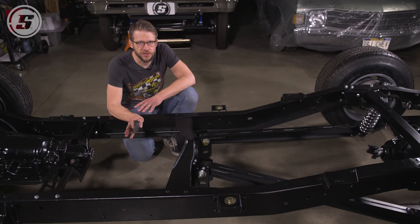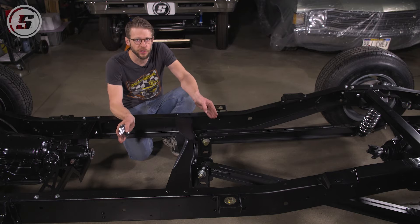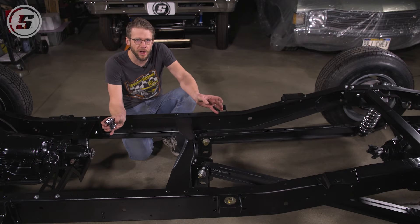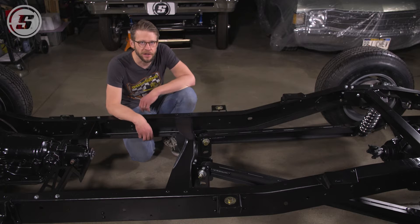Now you might be accustomed to working with a local driveshaft shop where they ask you to measure U-joint to U-joint, but that is not how we do it. Because our driveshafts ship with the yoke already assembled on them, we ask you to measure a little bit differently, and we're going to show you how to do that here on this truck.